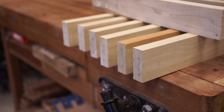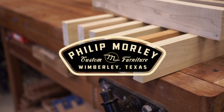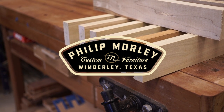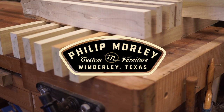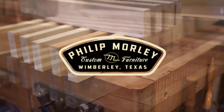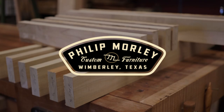So this has been part one of the sawhorse build — selecting and roughing out the parts. Be sure to check out part two where we get into the milling of the parts, the final millwork. Also be sure to check out the plans for this sawhorse build at phillipmortyfurniture.com. If you like, go ahead and hit that like button, subscribe, and spread the word. Hope you enjoy — thanks!